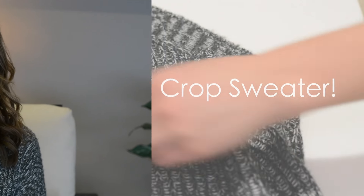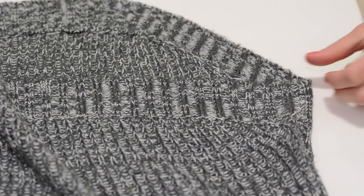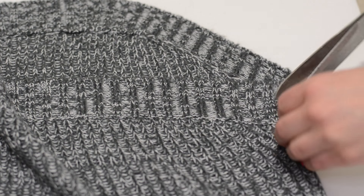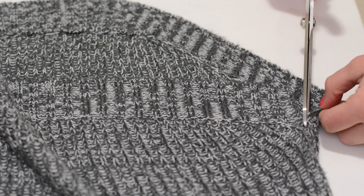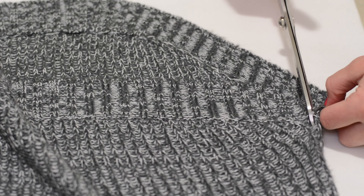For this DIY there is going to be some sewing required, but I swear it is going to be simple. To start, you're gonna need an old sweater. I picked mine up at a local store that was having a huge sale, so that's another option if you don't have one just lying around your house.